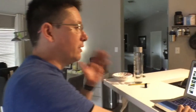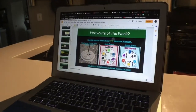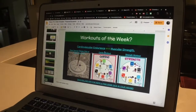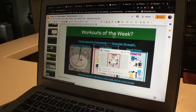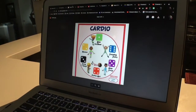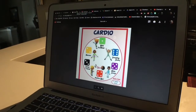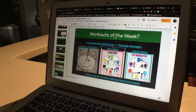On our slideshow we also have our cardio and strength workouts. We just want you to do the best you can — doesn't have to be perfect. On each one there is a link you can click on which will open up either your strength or your cardio, whichever you'd like to do. Try to do one a day — that'd be awesome. Five minutes, have fun with your mom or dad.